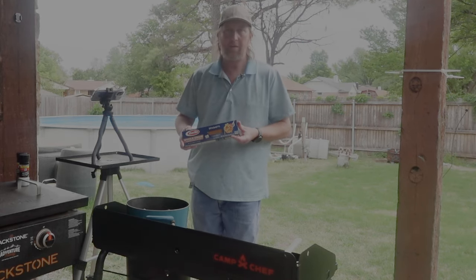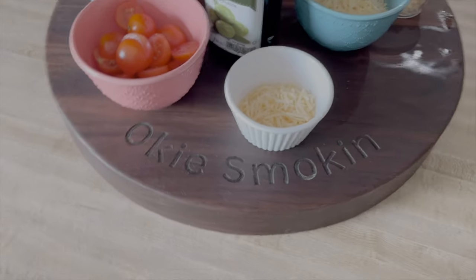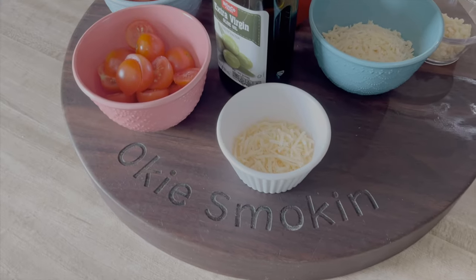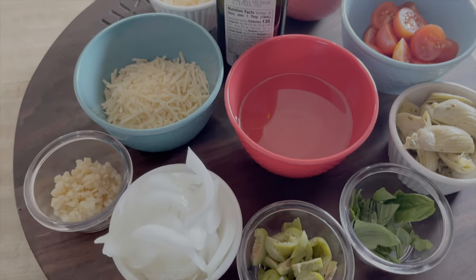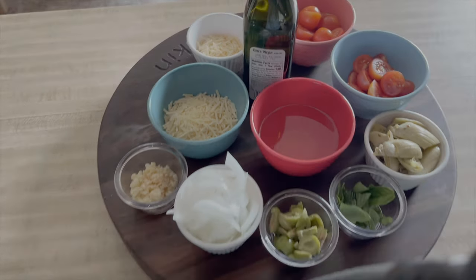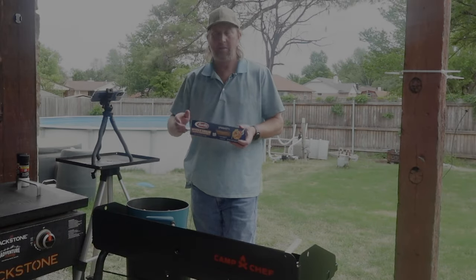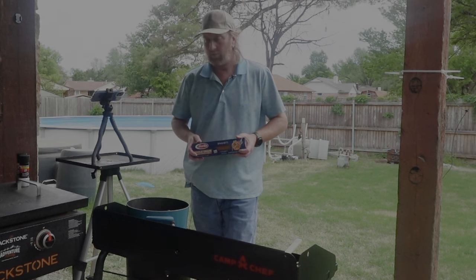We're going to be using whole grain wheat pasta, cherry tomatoes, artichoke hearts, and some garlic. We're going to put all this together. First, we're going to get the water to boil and cook the pasta according to the directions on the package, which is about 7 minutes with a dash of salt. Then we're going to get out a skillet and start the rest of this.